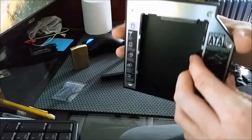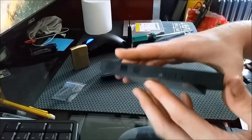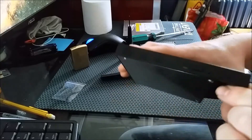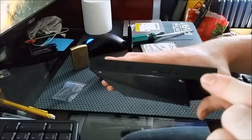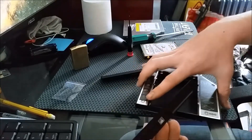Now, the hard drive caddy has a faceplate on it too, but it does not fit in my laptop well and it looks bad. So take it off, just kind of pry, and it will come off fairly easily.